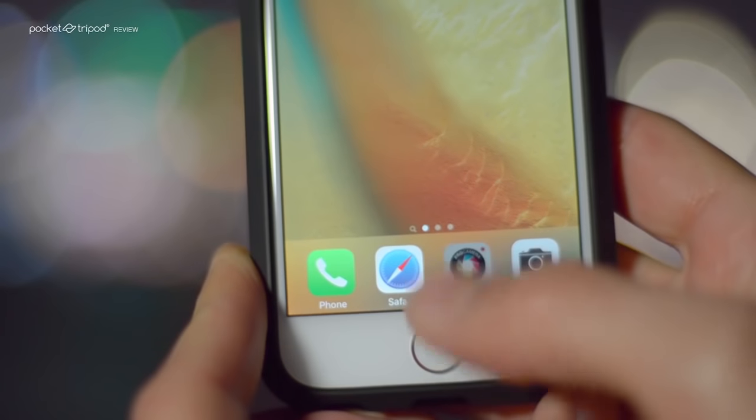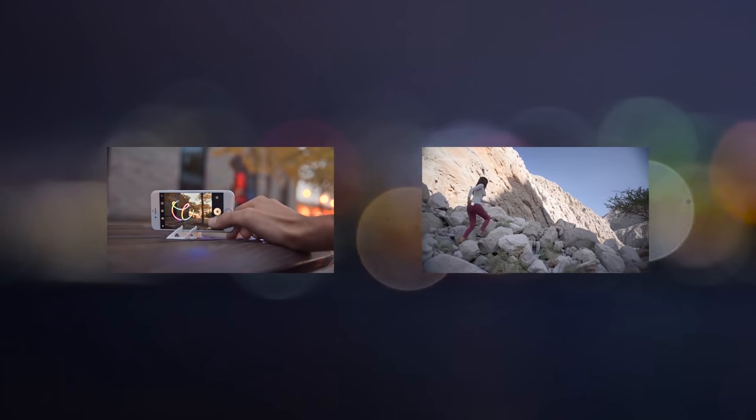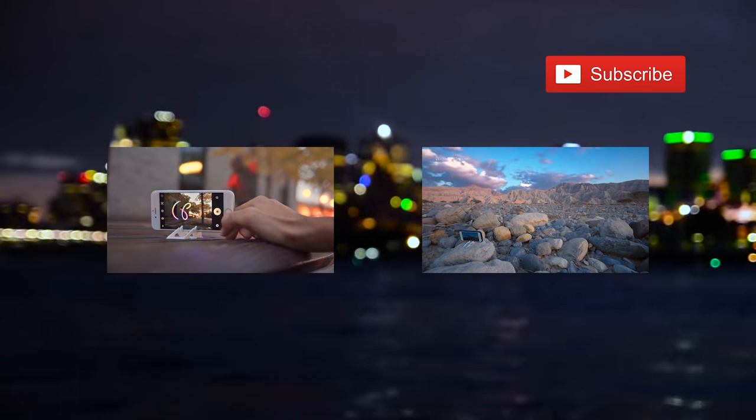I hope that you've enjoyed watching this tutorial on Pro Camera's Low Light Plus add-on, available on the App Store. Be sure to get a pocket tripod because it will come in handy, and don't forget to share this video and subscribe to our channel for more videos like this.